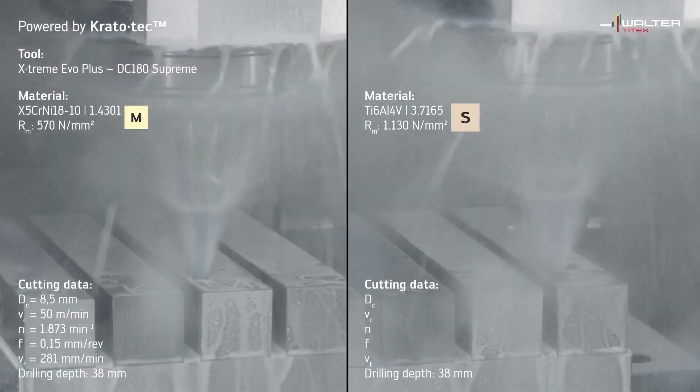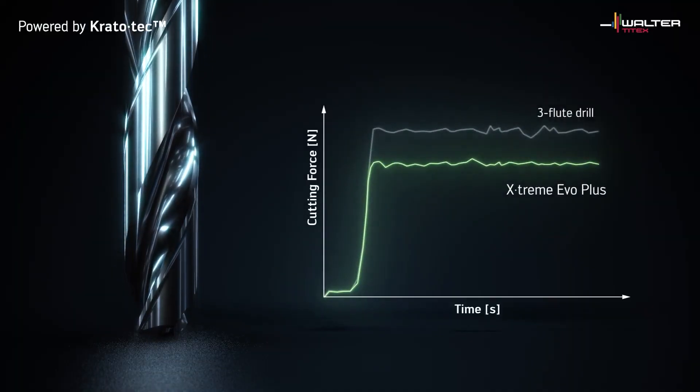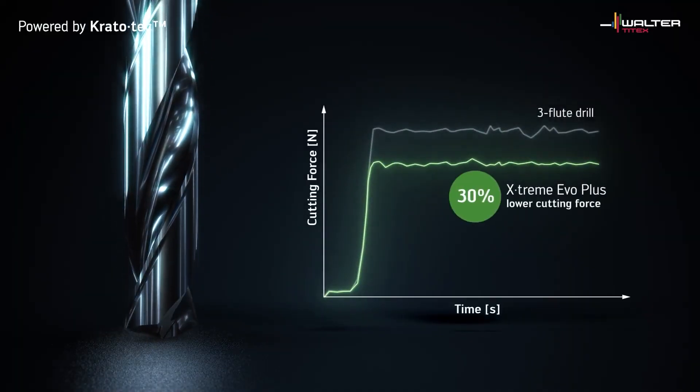So what industries would benefit from this new version of the tool? Any industry. The reason being, this is a drill that is first choice for any material. All ISO materials — this will drill.